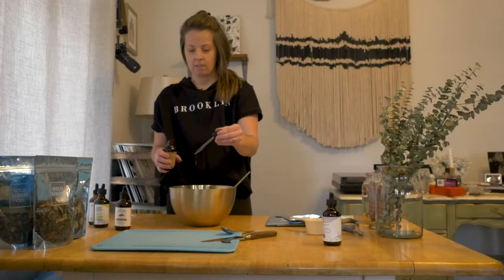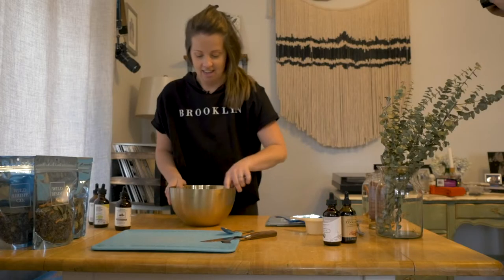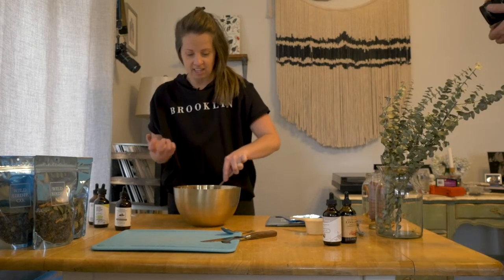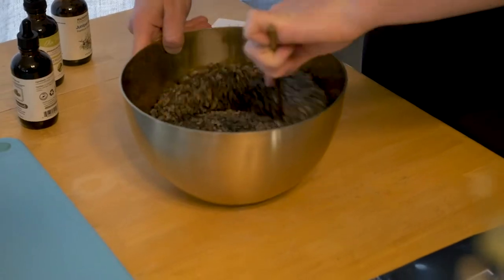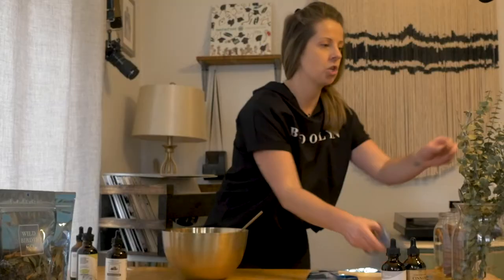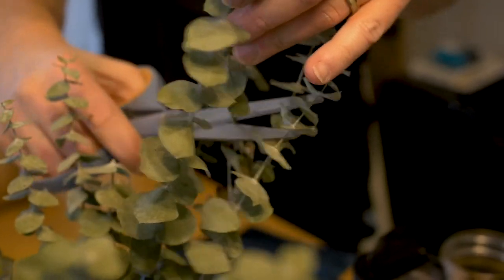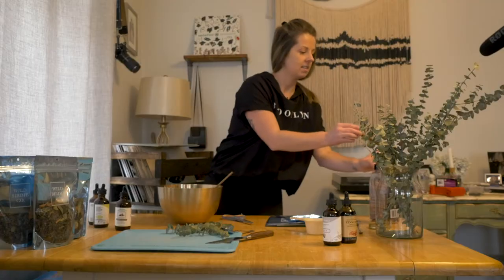One's going to be woodsy, and I'm going to do an uplifting one, and then a relaxation one. And I want them to be fun, chunky — just have lots of good chunks so visually it looks really nice. Which brings me to this dried eucalyptus, and I'll also be adding in cinnamon bark.